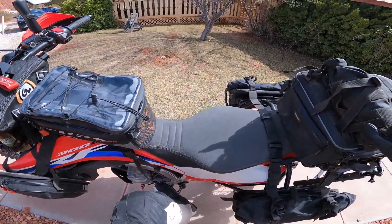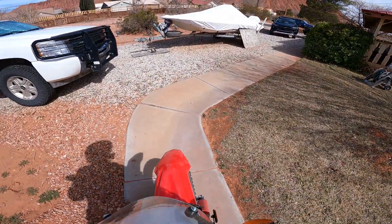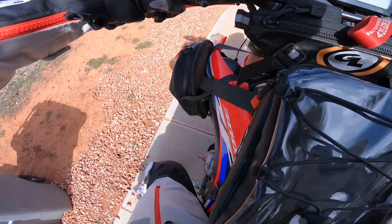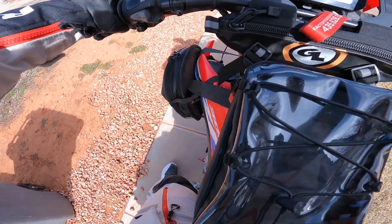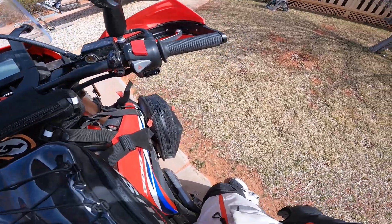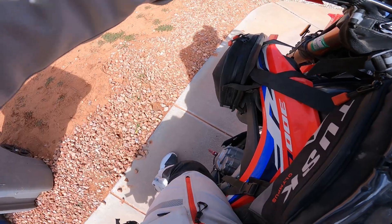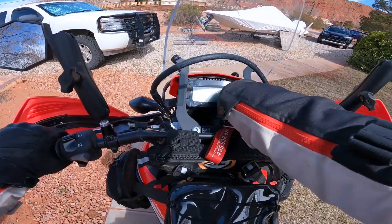We're going to have to use some peg action here. There we go. How about that? I can actually reach the ground. I mean, I'm not flat-footing it by any means, but I can reach the ground. So that means this bike has some pretty squishy suspension. I am happily surprised about that. Let's fire her up.